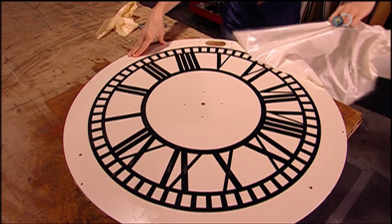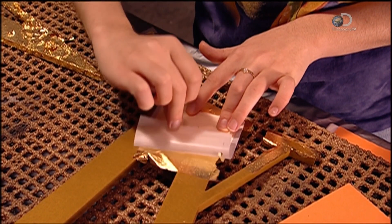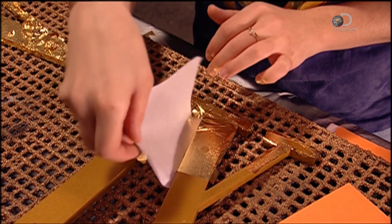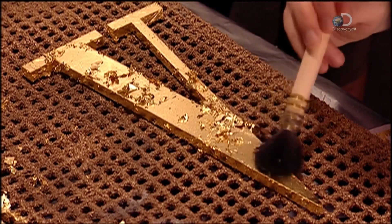The sheet is peeled off. A worker prepares a more elaborate model with numerals in 23 karat gold leaf. After they're coated with glue, she applies a hair-thin sheet of gold. The gold is brushed onto the numeral.